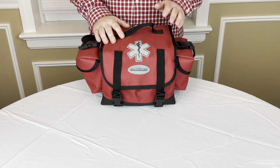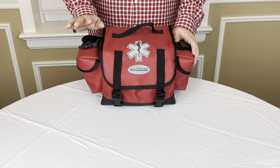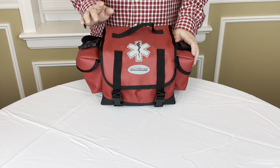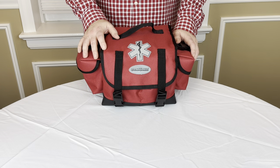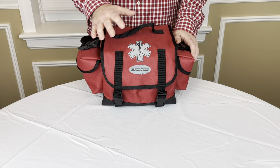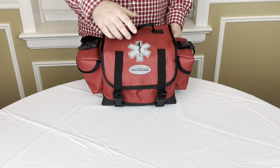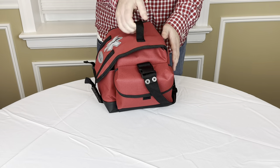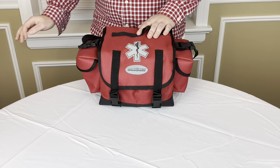Today we're going to be talking about something very important that everybody should have, and that's a first aid kit. This is not just any first aid kit. This is a first aid kit that you can have at your home, take with you in your car, take with you on vacation, take it to your kids' sporting events. It's just kind of an all-around great kit. It's not that large — it's in a pretty decent-sized bag that can hold a lot but doesn't take up a lot of space.